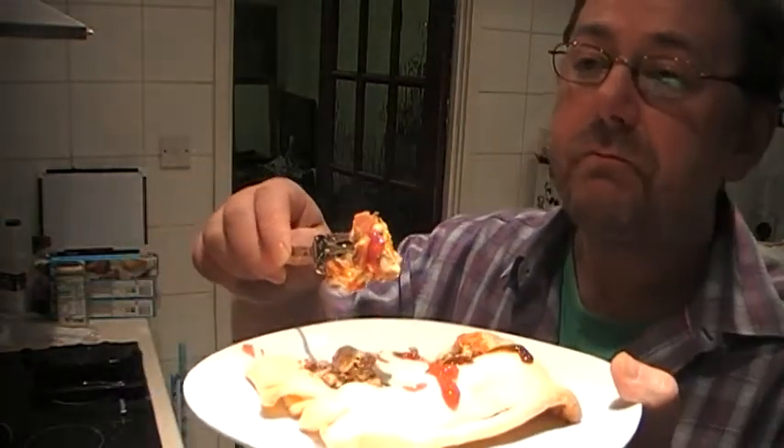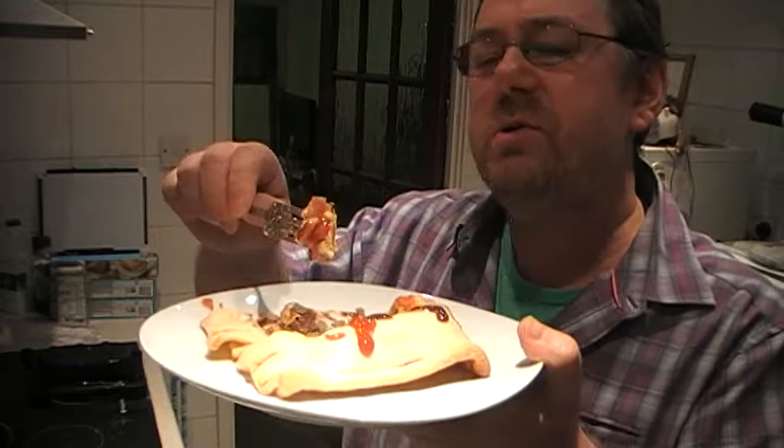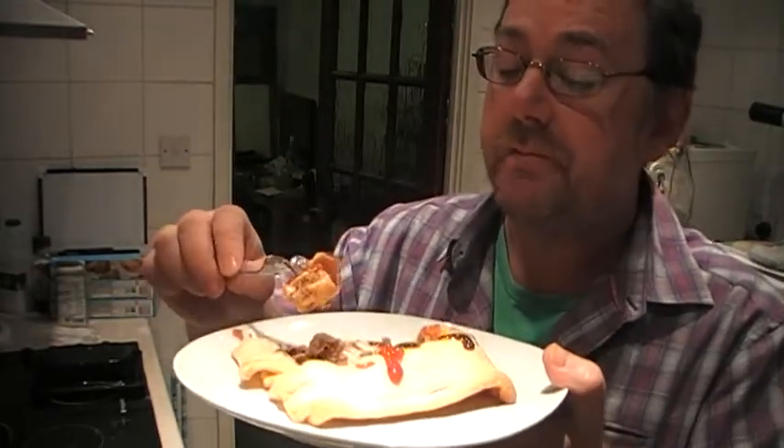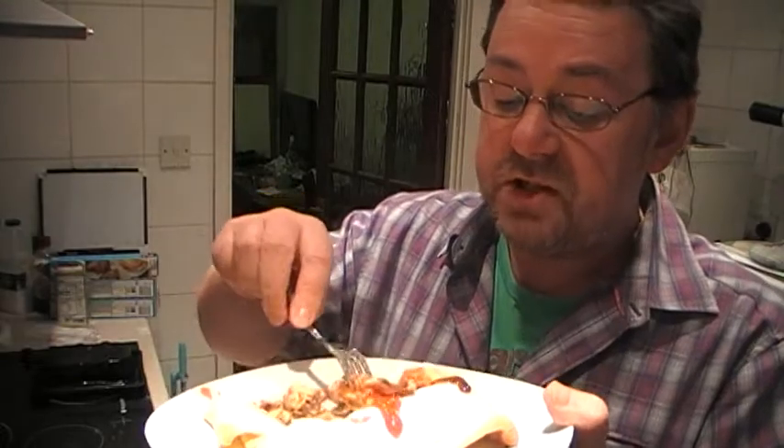Out of the three, I think this is the best one. I like the first one — the Christmas dinner pie. The pasty was a little bit burnt, but I still ate it. But this, I think, turned out the best out of the three.